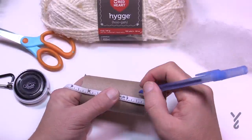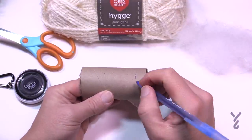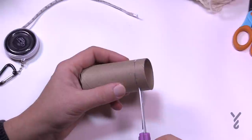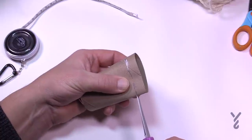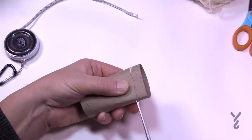Step number one: measure about a half inch away from the edge, and once you think you've got it you can pretty much just eye it up from there. Without breaking the tubing, just fold it in a way so that you can get a little piece of it to stick the scissors in. If you have an exacto blade you could probably get in there easier as well.